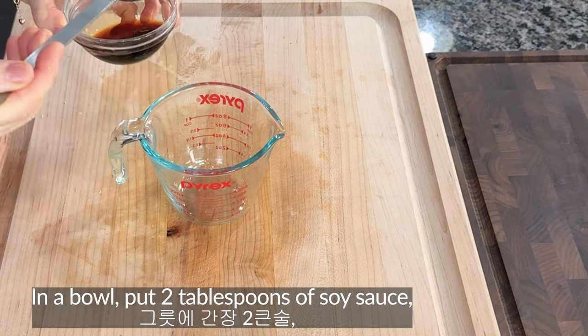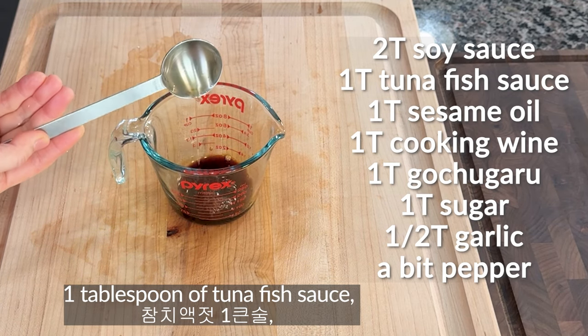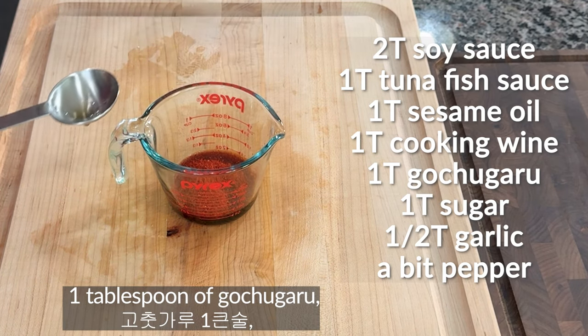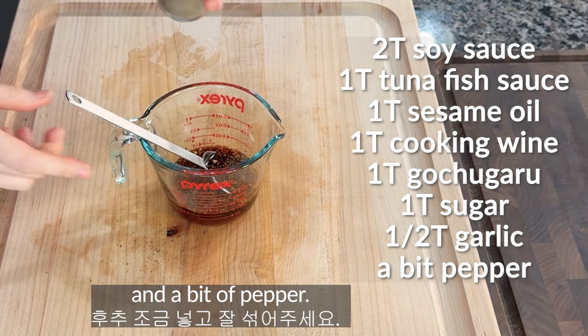Braised tofu. In a bowl, put 2 tablespoons of soy sauce, 1 tablespoon of tuna fish sauce, 1 tablespoon of sesame oil, 1 tablespoon of cooking wine, 1 tablespoon of gochugaru, 1 tablespoon of sugar, 1 tablespoon of garlic, and a bit of pepper.